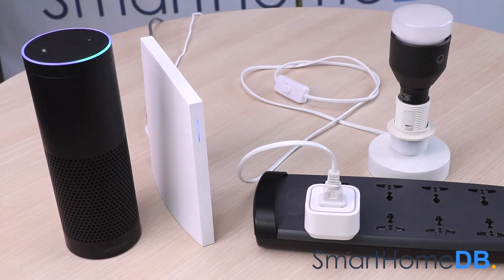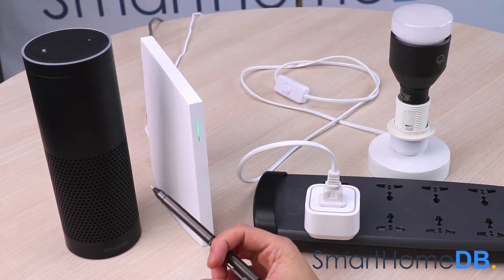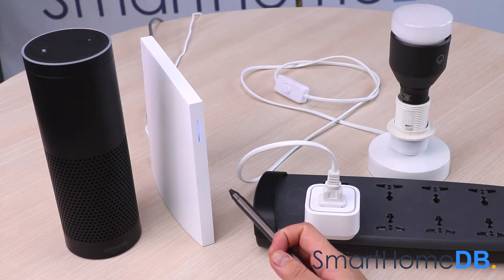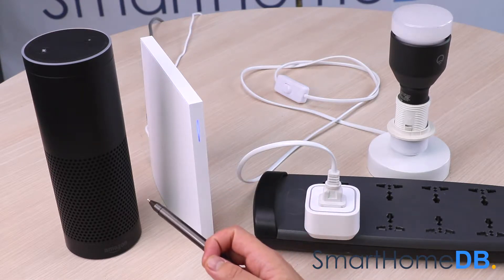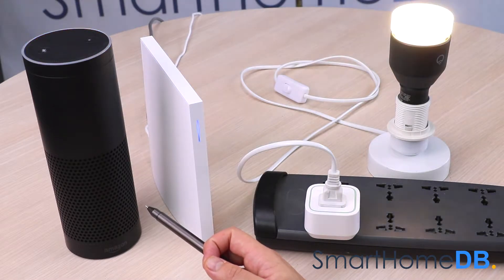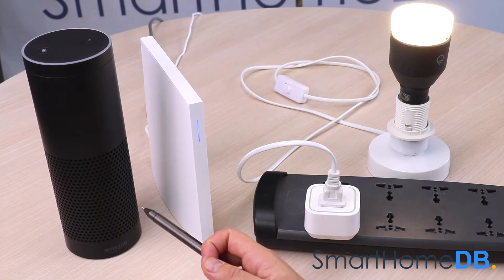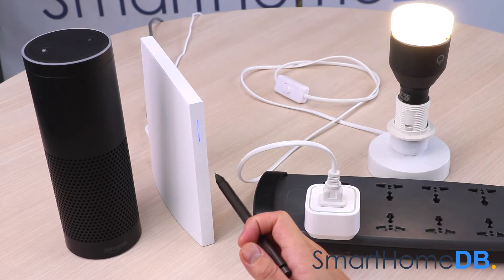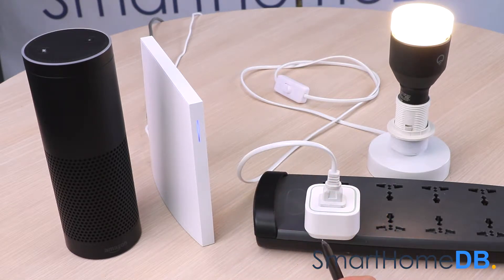Alexa, turn on switch. Okay. Alexa, turn off switch. Okay. Today we'll be connecting an Amazon Echo with an EOTech Z-Wave Smart Switch 6 via WinkHub 2. When you give an instruction to the Amazon Echo, it transfers the instruction to the WinkHub 2 via their respective servers, and the WinkHub 2 transfers the instruction to the EOTech Z-Wave Smart Switch 6 via the wireless Z-Wave protocol.